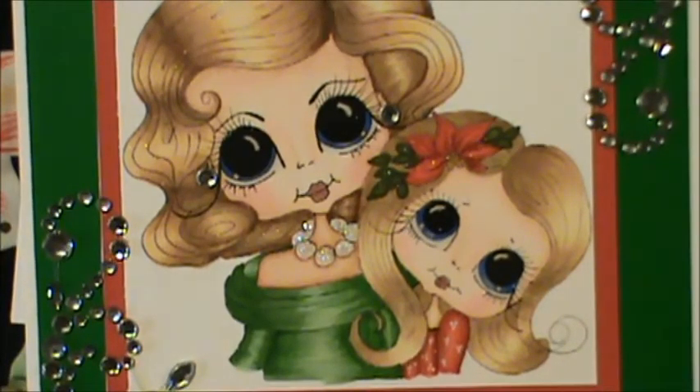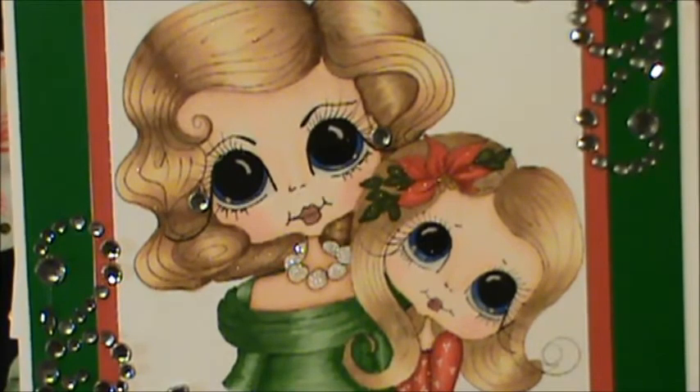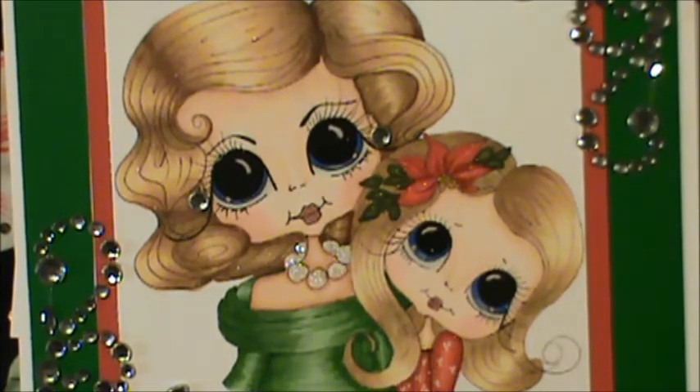I had so much fun coloring this. If you were to see my niece and great niece, you would know that this really does look like them when they get dressed up for their Christmas pictures — they're both absolutely beautiful. When I saw this image, I knew I had to color it as their Christmas card. So this is their Christmas card.